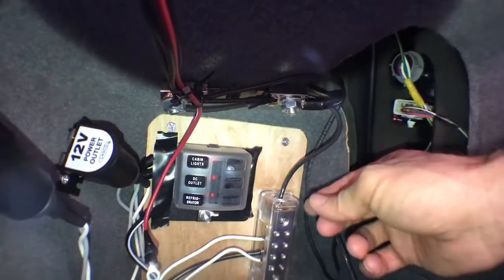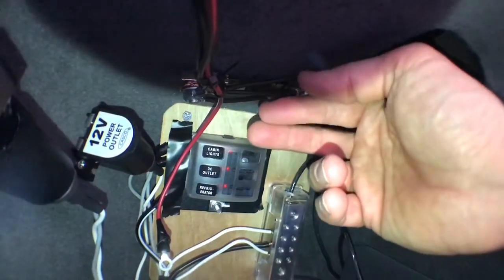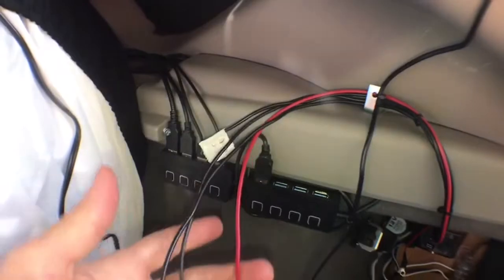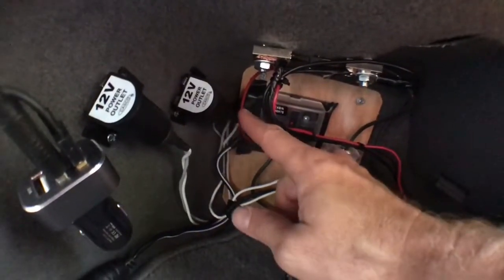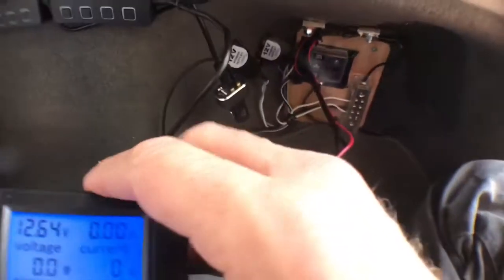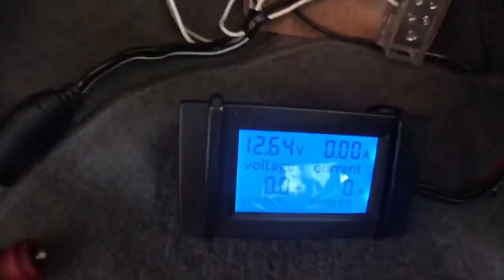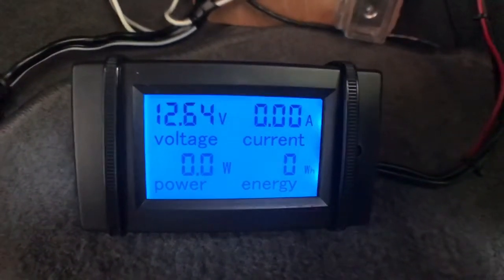I've got my shunt mounted up here, going into my ground block, and my wires all tidied up. All my controller wires are done. I've got everything wired up — my 12-volt coming in here powered up the meter. I'm not quite sure where I'm going to mount the display, but since I'm experimenting down here it'll be fine. It's showing me 12.6 volts, with the car off — no current, no power, no watt hours.